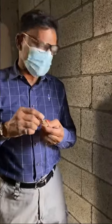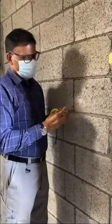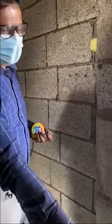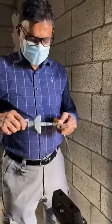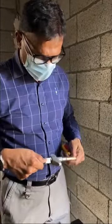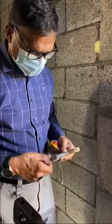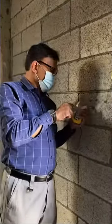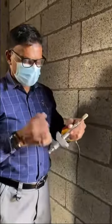Once you use the 15mm bit, insert the anchor inside. Then you can easily fasten the bolt — the fastening bolt. Fasten the bolt completely and remove it so that you can easily insert it.